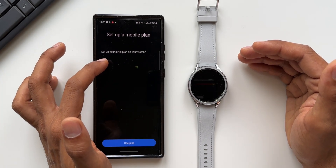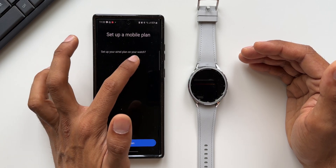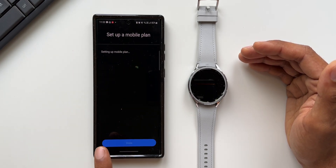Here we have got an option to Activate Services — I'll tap on this. It says set up a mobile plan, finding out more, set up your Airtel plan on your watch. It is asking me, so I will tap on Use Plan.